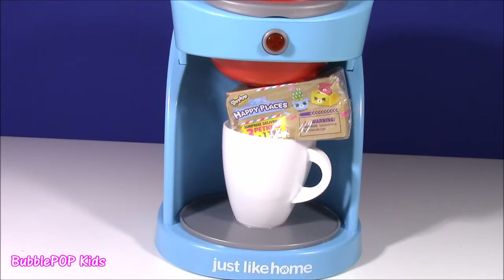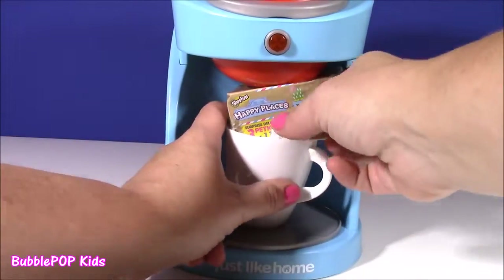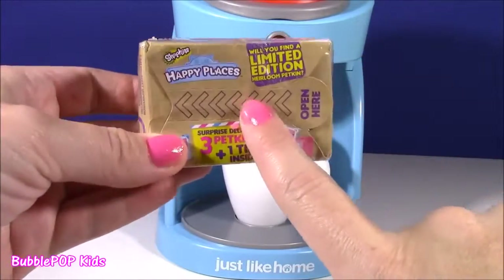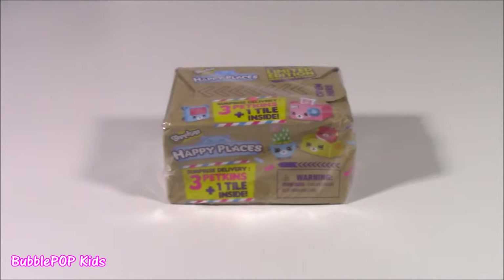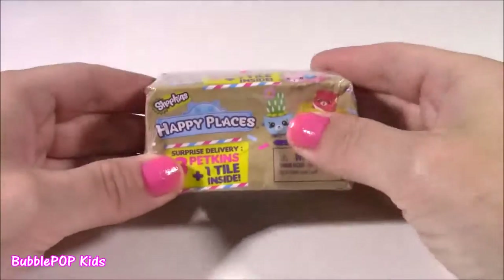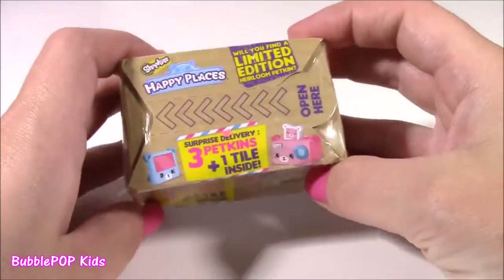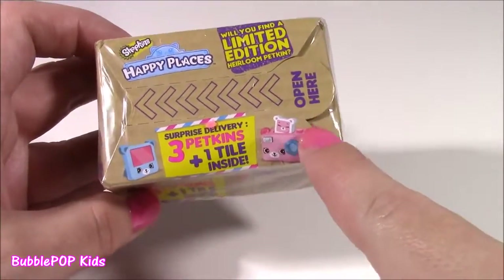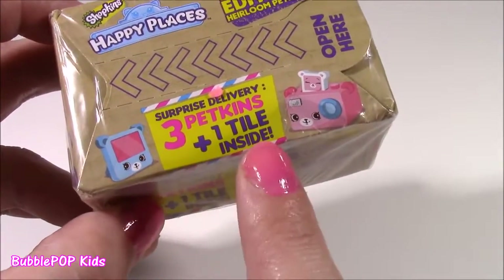Whoa, we definitely did not get coffee or tea. What did we get in our coffee cup? It is a Shopkins Happy Place blind box! I can't believe my eyes — this machine must have known what I was hoping for. This is the first ever Shopkins Happy Places I will ever open. They kind of look like petkins. Surprise delivery — we get three petkins and a tile!